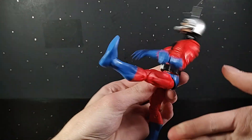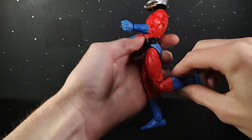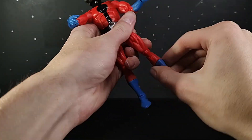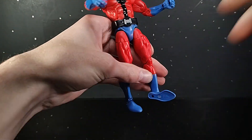The leg can kick up about that far and back about that far. Thigh swivel. Double-jointed knees can kick his anti-ass. And a boot swivel. Foot can go up about that far, down about that far, and a beautiful ankle pivot.